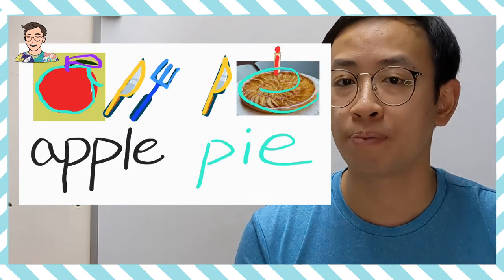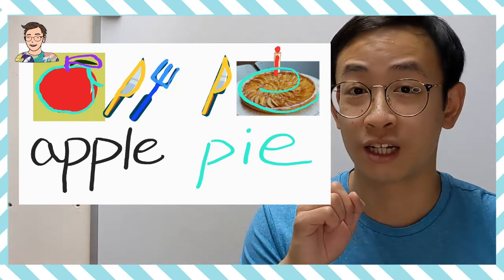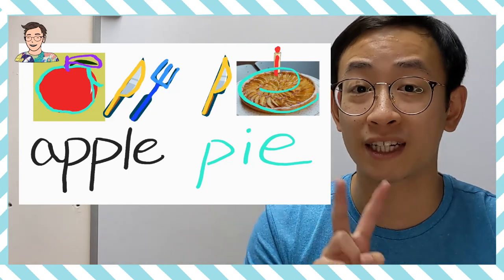那所以 Apple Pie 的 Pie 就是 P-I-E。蘋果 Pie，Apple Pie，Apple：A-P-P-L-E，Pie：P-I-E。我們就完成了 Starters 裡面兩個的生字 Apple Pie！